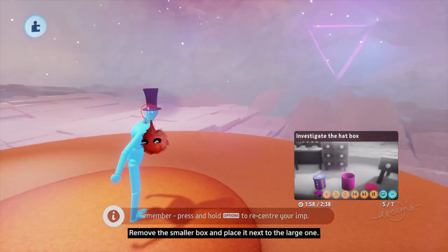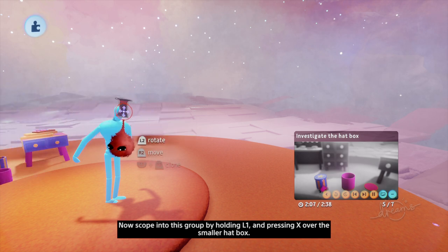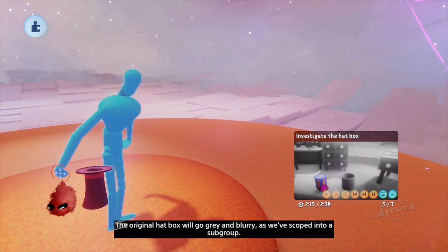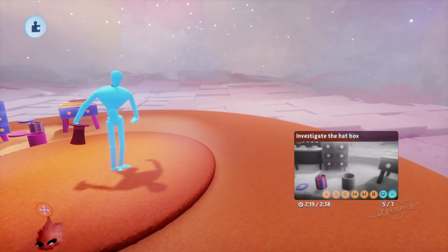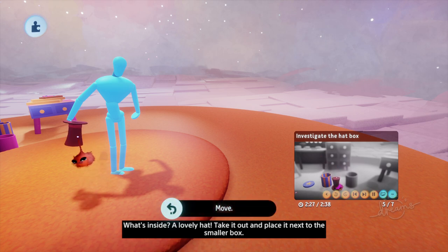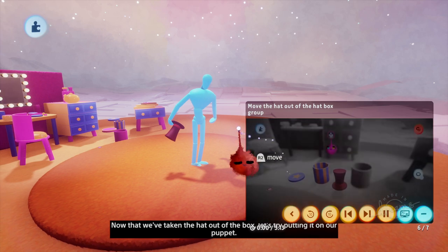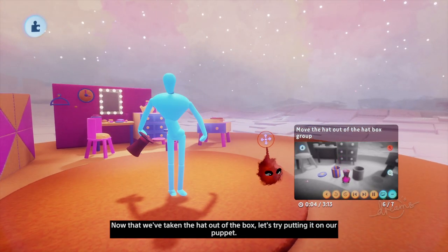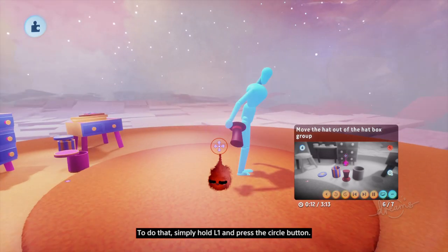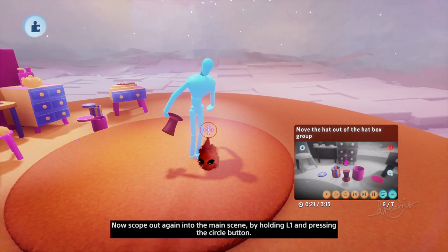This smaller hat box is also grouped with its lid and contents. Remove the smaller box and place it next to the large one. Now scope into this group by holding L1 and pressing X over the smaller hat box. The original hat box will go grey and blurry as we've scoped into a subgroup. Now you should be able to open the smaller hat box. Inside is a lovely hat! Take it out and place it next to the smaller box. When you've done that, proceed to the next step. Now that we've taken the hat out of the box, let's try putting it on our puppet. First, we need to scope out of this group — simply hold L1 and press circle. That takes us back into the large hat box group. Now scope out again into the main scene by holding L1 and pressing circle.